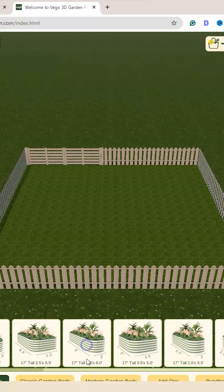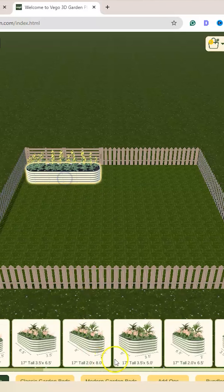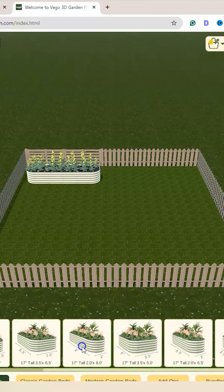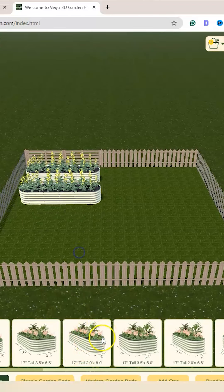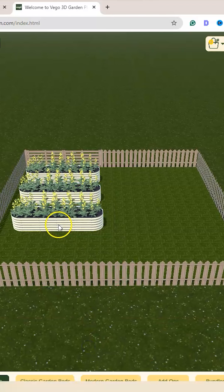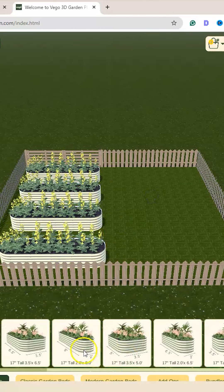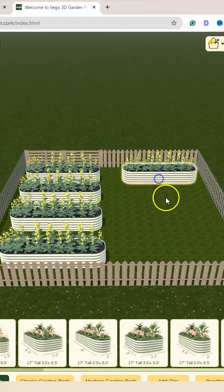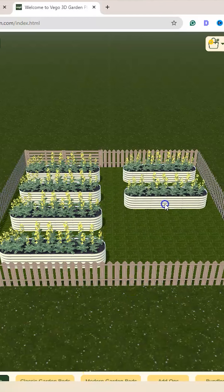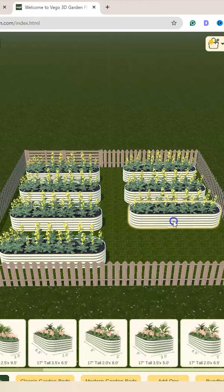That leaves me 16 feet. They happen to have eight-foot-long beds, so I'm going to choose that. You would just click on whichever bed you want to work with. This is what's fun — you can really design your entire garden, get it exactly the way you want it, so that when you go to purchase your beds, you already have a great idea of what it's going to look like and how well those beds are going to fit.